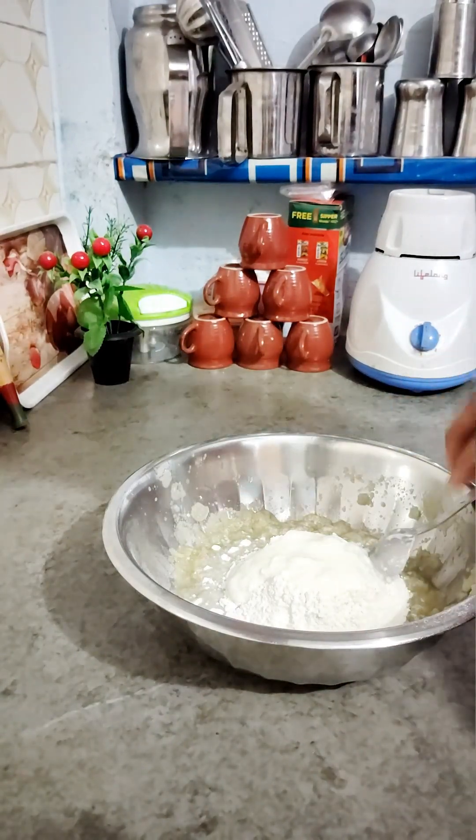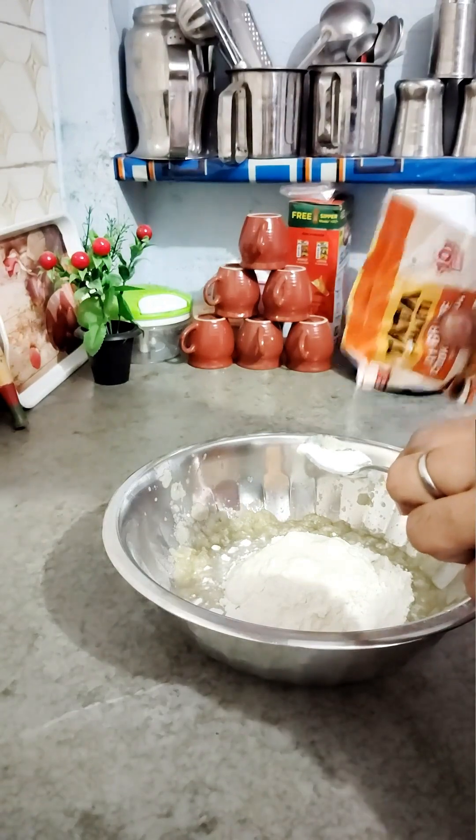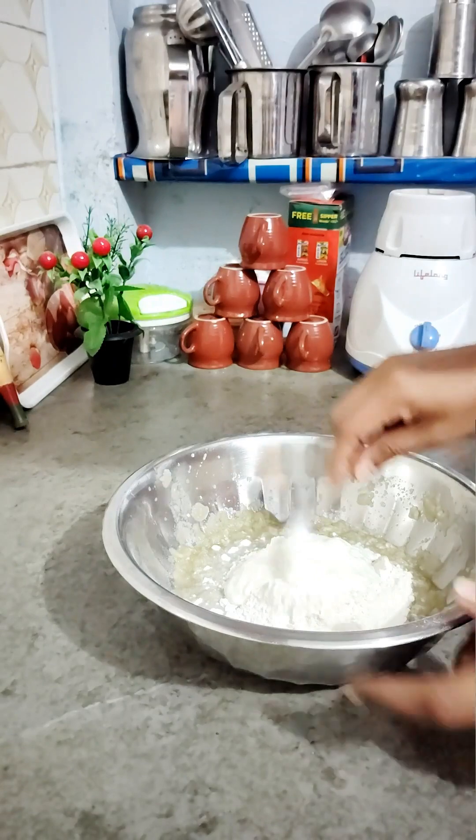It will form a paste on its own. Add 2 small amounts of baking soda so that the batter will rise and become full and good.